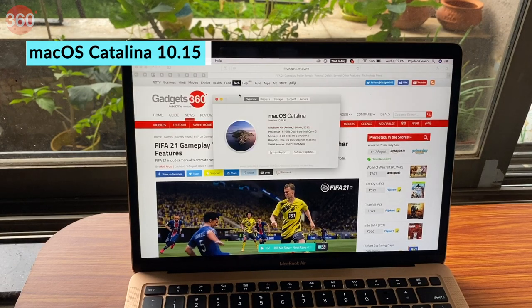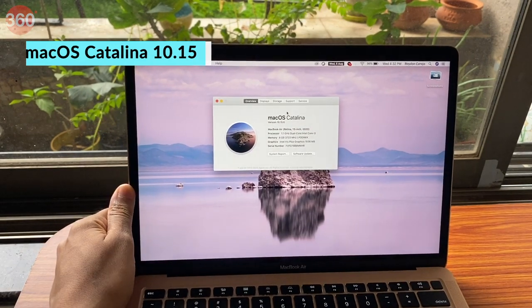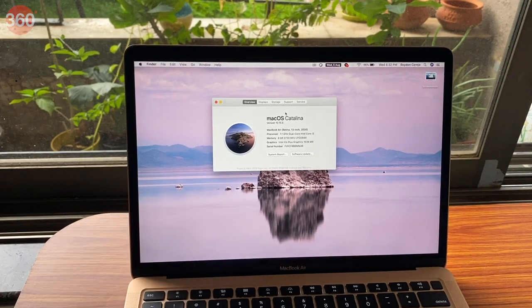The new MacBook Air ships with macOS 10 Catalina, and will get a free upgrade to macOS 11 Big Sur when it releases in a couple of months.